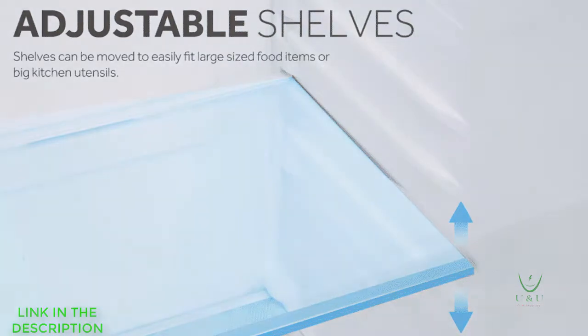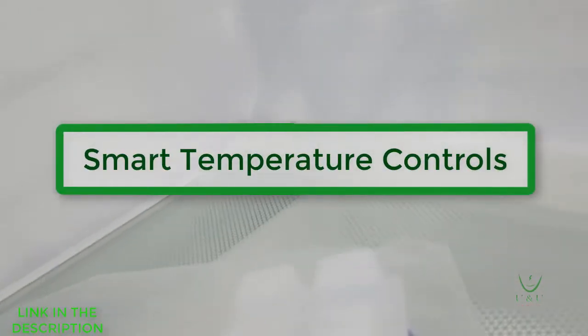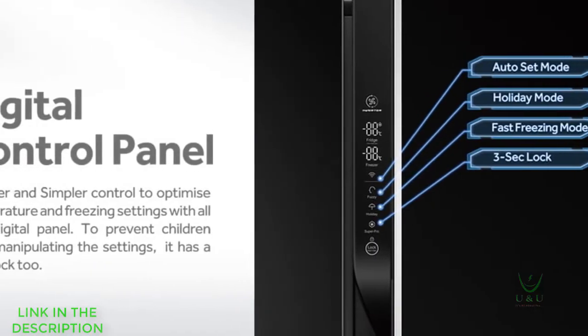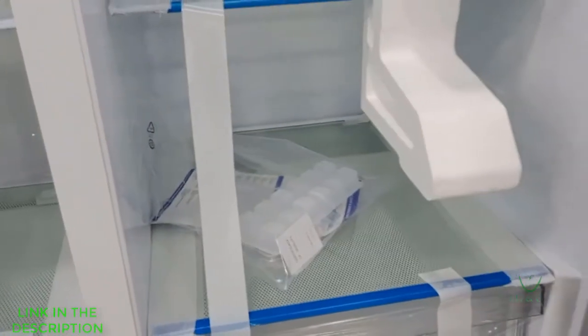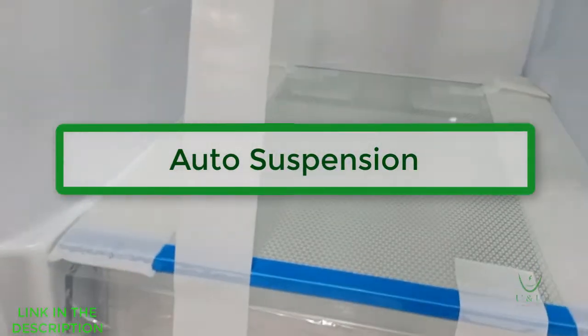You also have smarter and simpler ways to control and optimize the temperature of the refrigerator. You have your freezing settings, child lock to prevent children from manipulating the settings through the digital control panel. Auto suspension ensures that the fridge door stays open when you actually open it, so you don't have to support the door with your hand.